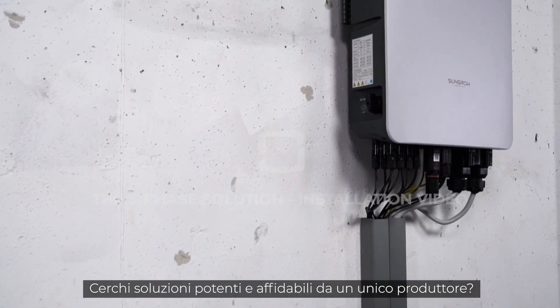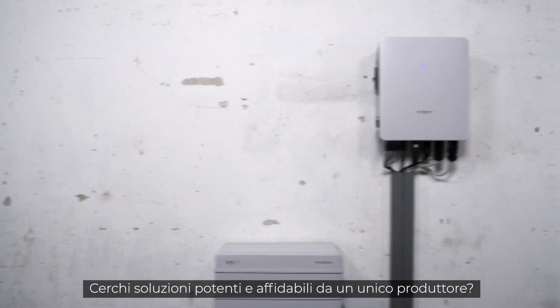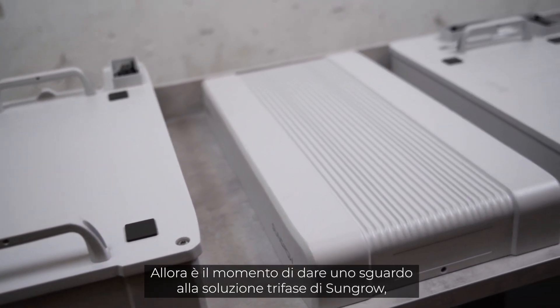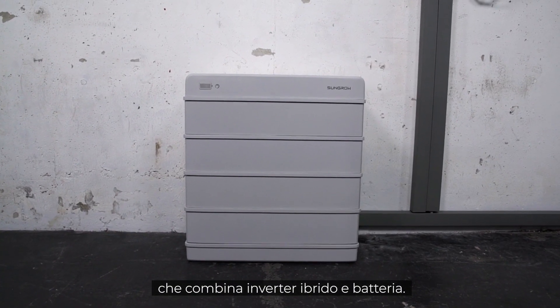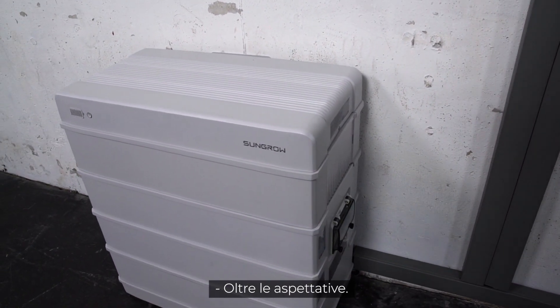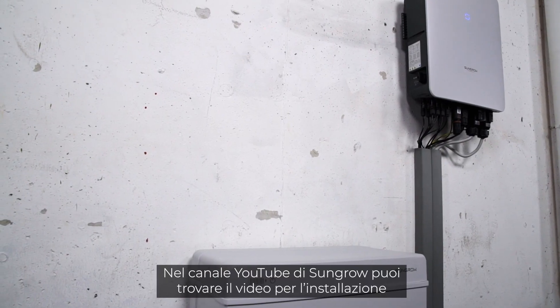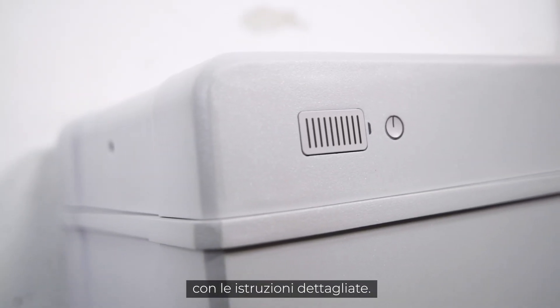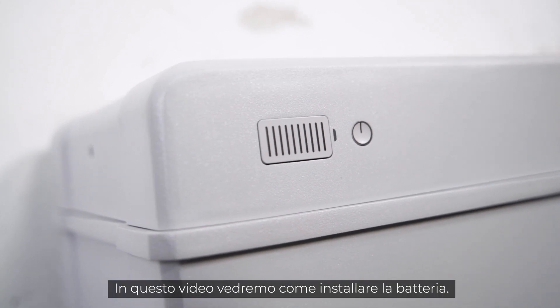If you want powerful and reliable solutions from one single manufacturer, it's time to get to know the three-phase solution from SunGrow — a combination of hybrid inverter and battery, all you need from a single source. You may find a detailed installation video of the three-phase hybrid on the SunGrow YouTube channel. In this video, we will focus on the installation of the battery.